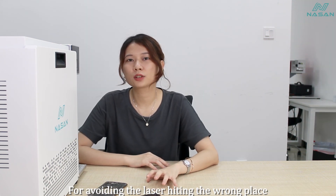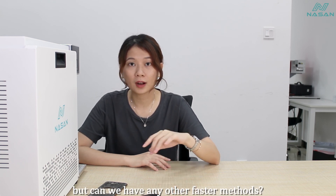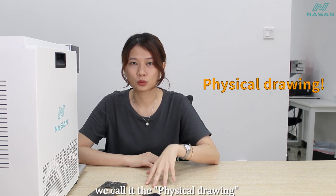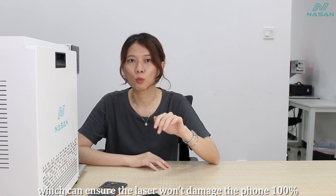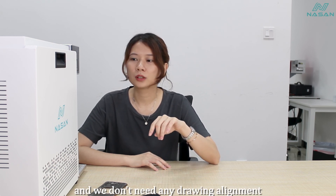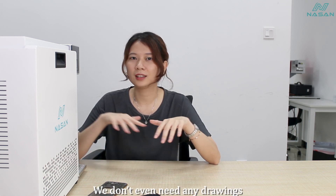To avoid the laser hitting the wrong place, we can do drawing alignment. But can we have a faster method? The tool we're going to show you today we call it physical drawing, which can ensure that the laser won't damage the phone 100%. No matter which brand of laser machine you use, we don't need any drawing alignment and we don't even need any drawings.